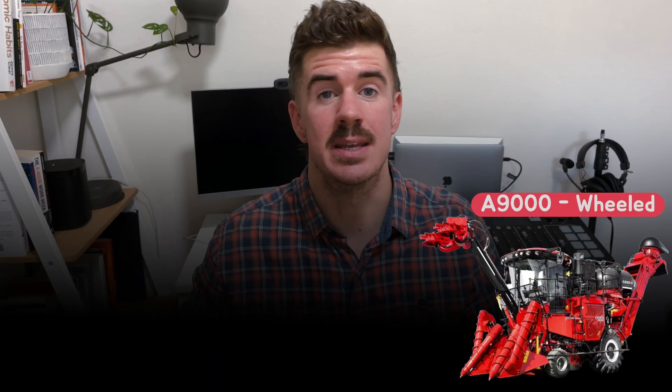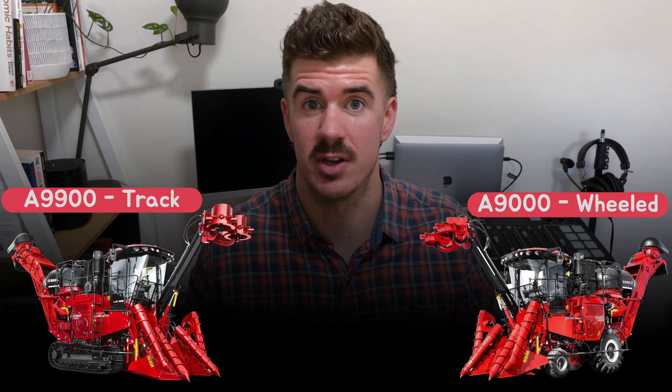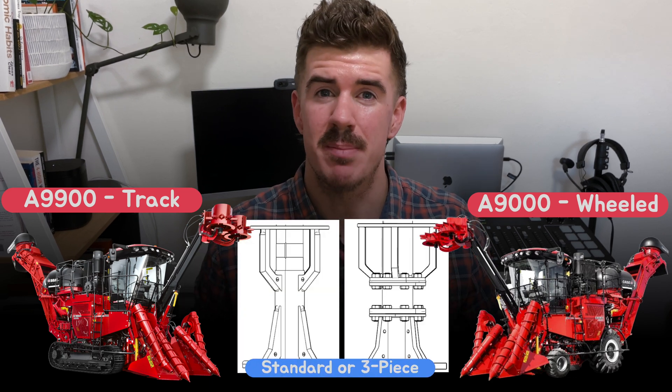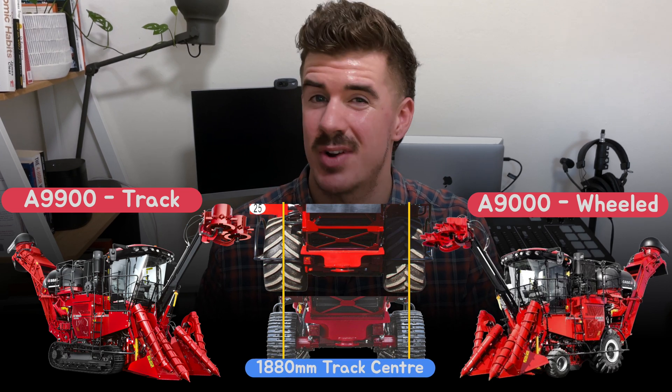As before with the A8000 series, we have two primary models. The A9000, which is the wheeled version, and the A9900, which is the tracked version. Both have joystick or steering wheel control options, both with standard or three-piece cutter leg options, and both with 1880 millimeter track centers. All major changes discussed here can be found on both models, except for the track improvements which are just for the A9900 version.